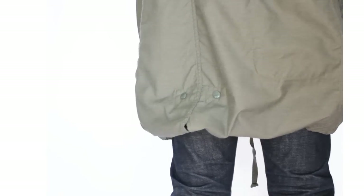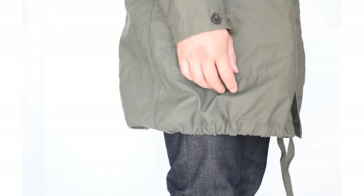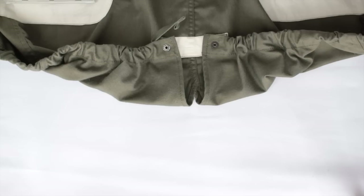Frankly I don't know why you would clip up the fishtails — that's what it looks like, and here it is from the side. I prefer to keep them down.